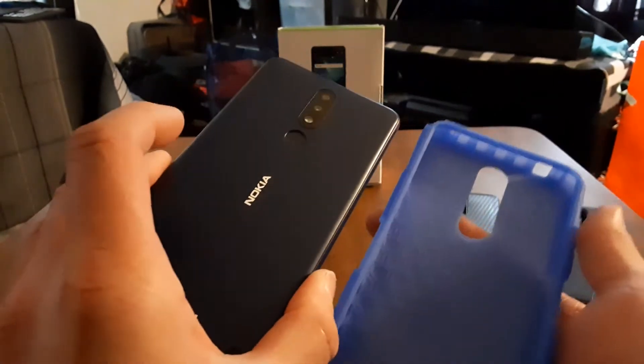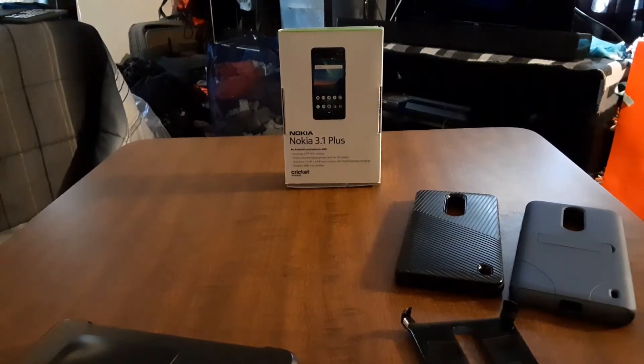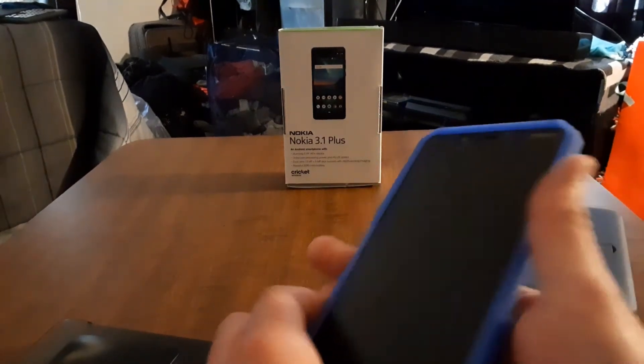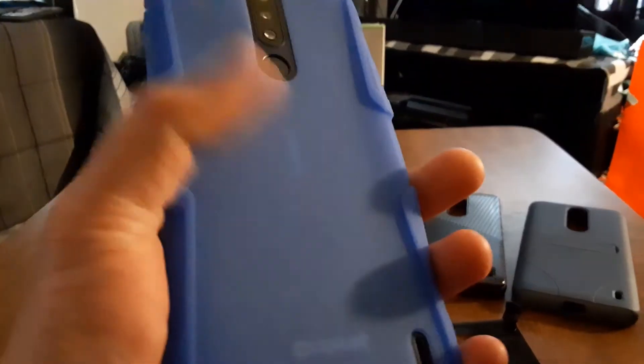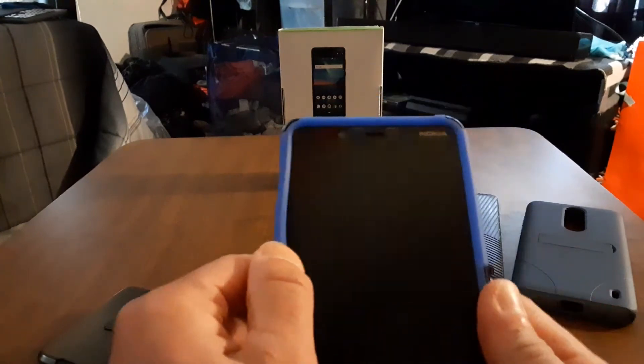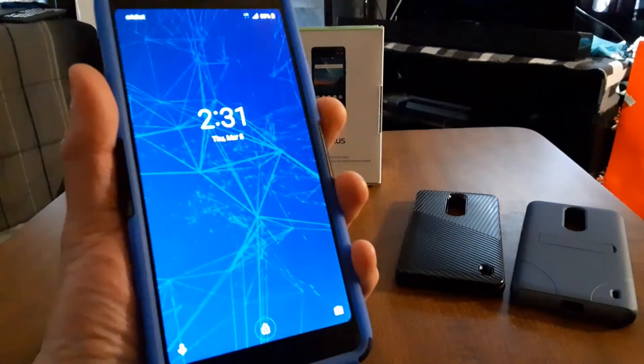I've had these types of cases before. Look, it blends into the blue on the phone. Let's slap this on real quick — let me just get a quick wipe down first. Alright, we're gonna put the TPU part on first. You can still see your branding on the back too. There you go — there you have it. Let's check the buttons real quick — okay, that works with no problems, and all your cutouts line up too.